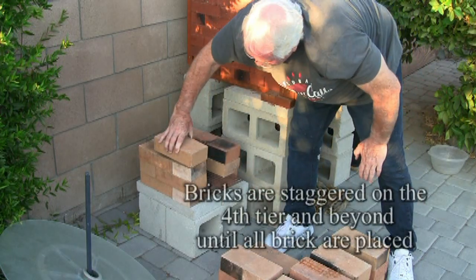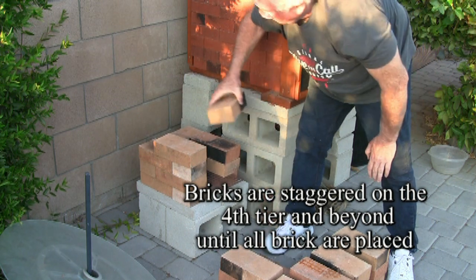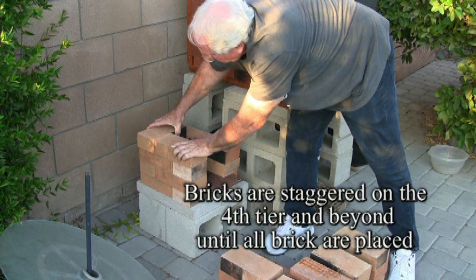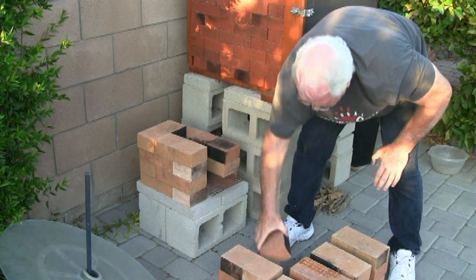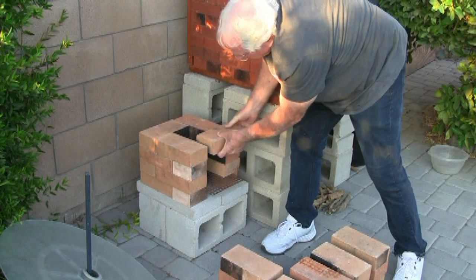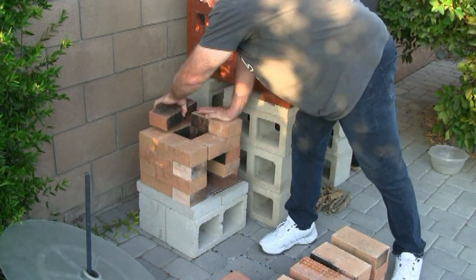As I begin the fourth tier and working my way up, all of these tiers will have the same pattern. We'll be overlapping each of the bricks from below, and that will add strength to the whole stove itself.